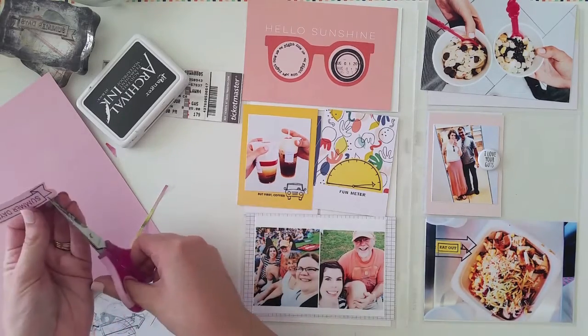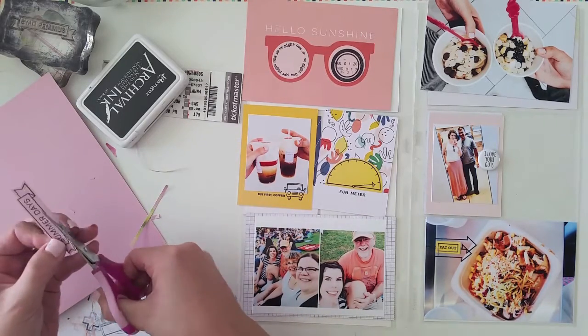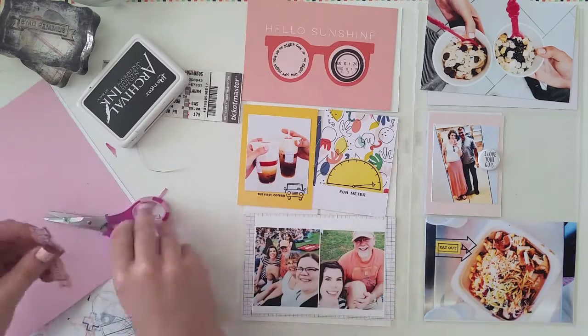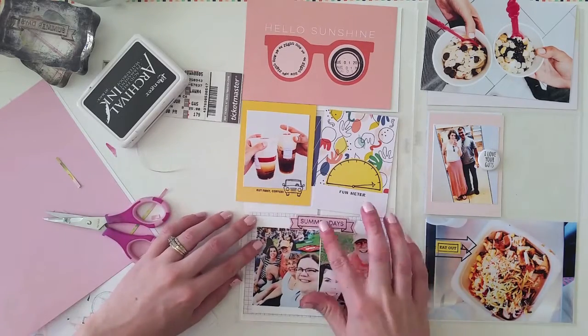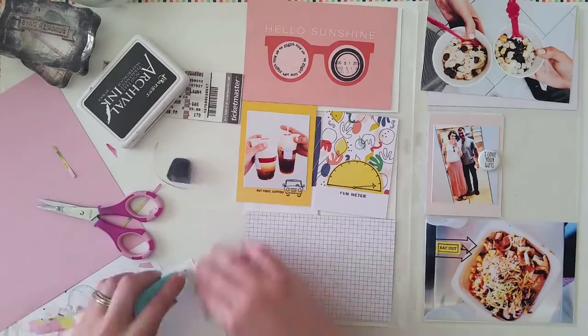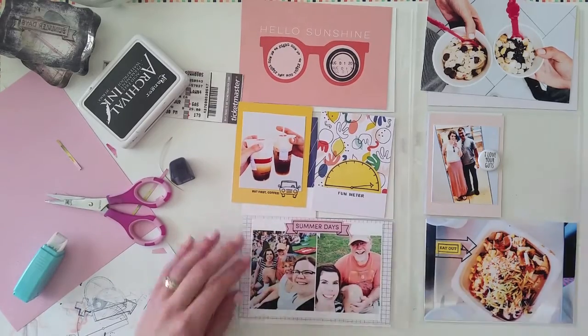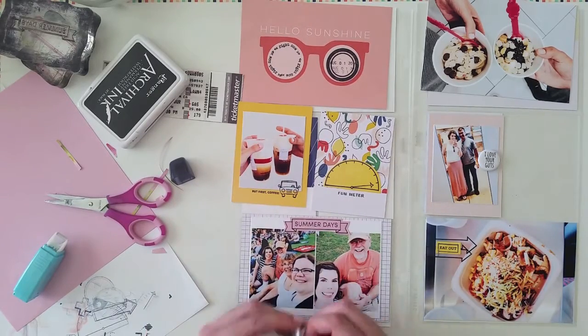I'm cutting out this Summer Days stamp — it came in an old Kelly Perky stamp set. I stamped it onto pink card stock and then cut it out to use the little banner on top of the photos. Then I'm going to add in a little flair piece that says 'that's my jam.'